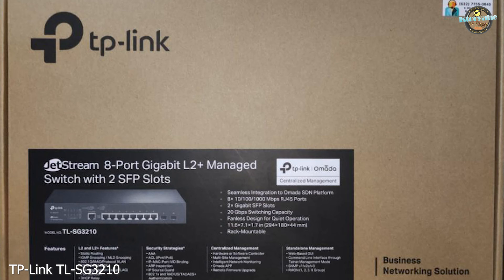Hello everyone, welcome back to my channel. Today, we have an exciting unboxing video for you. We'll be taking a closer look at the TP-Link TLSG310 Managed Switch, designed for small and medium-sized businesses. This switch comes with a range of advanced networking features, and we can't wait to dive in and explore what's inside the box.